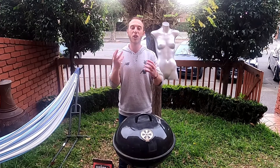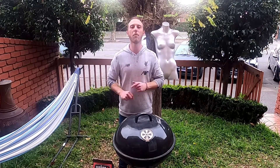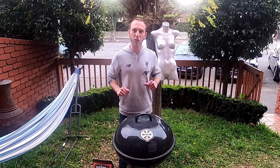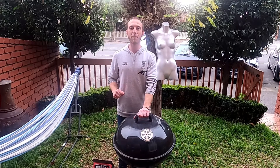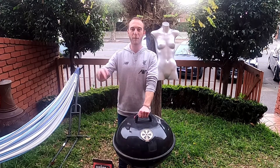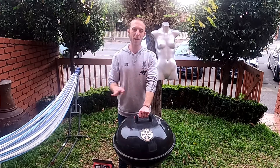If you want that incredible charcoal grilled taste, then you need a cold barbecue. What do you need to do this? You need a barbecue. This is just a normal kettle barbecue - it costs about 50 Australian dollars, it's not expensive.